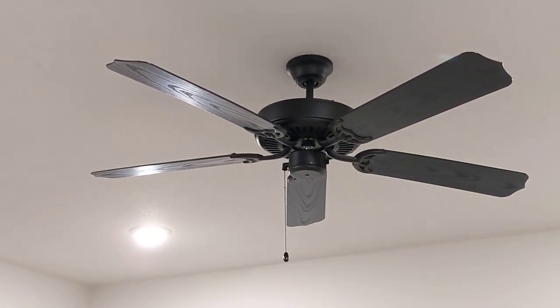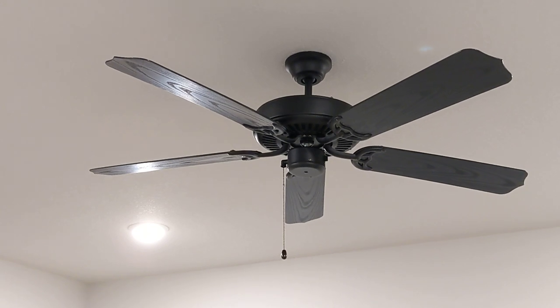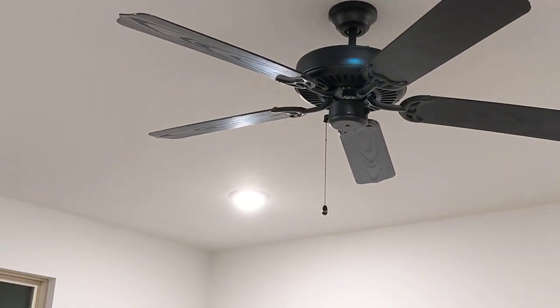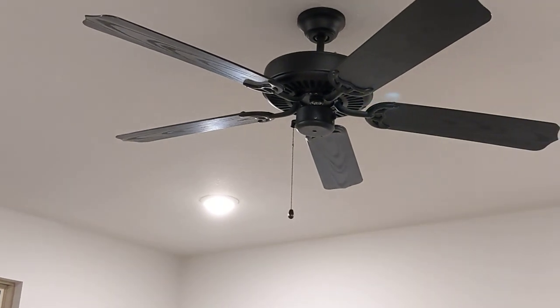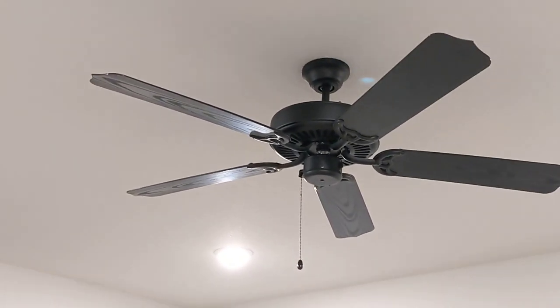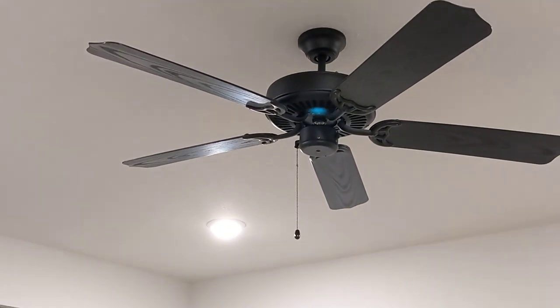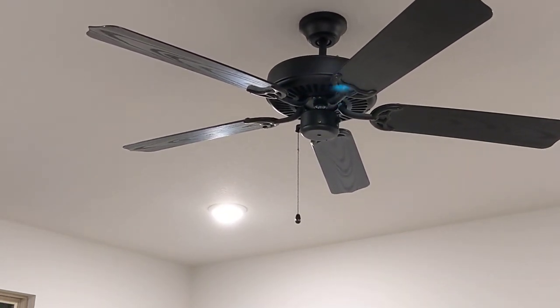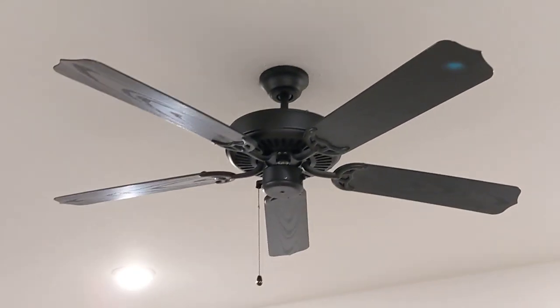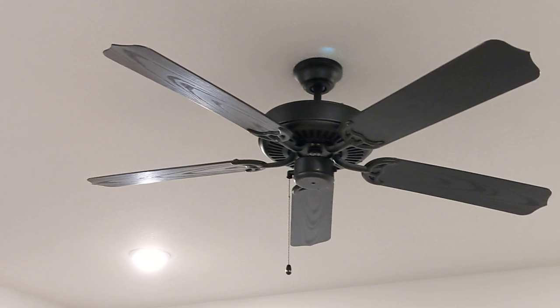Hello, this is my Craftmade E&D 52. I just put this fan up a few minutes ago and I thought I'd do a quick review. I have not seen one of these on YouTube and I like the look. It looks like a traditional one of the classic fans that I remember from the 80s and 90s.